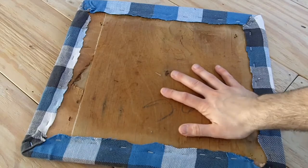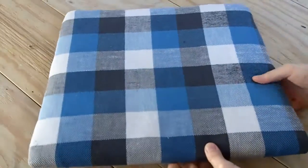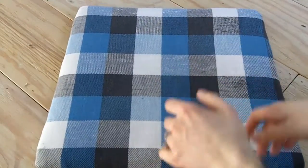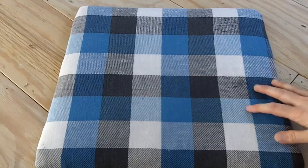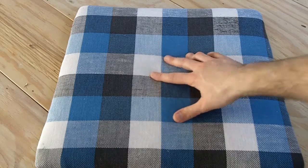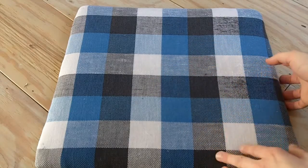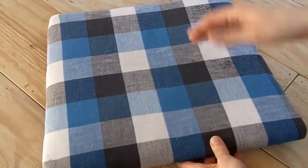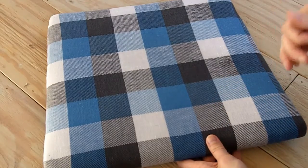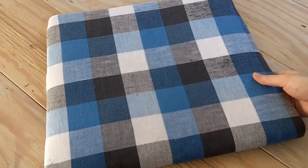I just got finished upholstering the top of the seat bottom and it looks really cool. I made sure to keep the pattern nice and straight with the chair so it looked really legit. If you want to see how to upholster a chair like this, it's really simple and I made a whole video about it — I'll link to it at the end of this video and in the description. It even looks good with the wood chair as is right now, but I'm going to go ahead and fix the little broken part of the chair and sand it down and get it ready for painting.